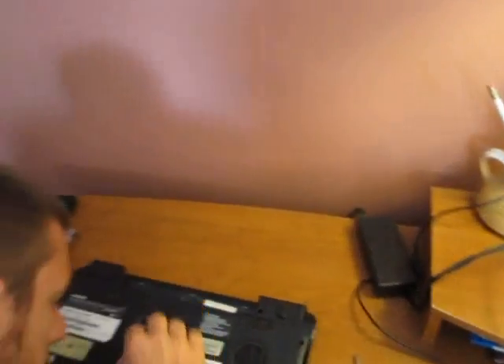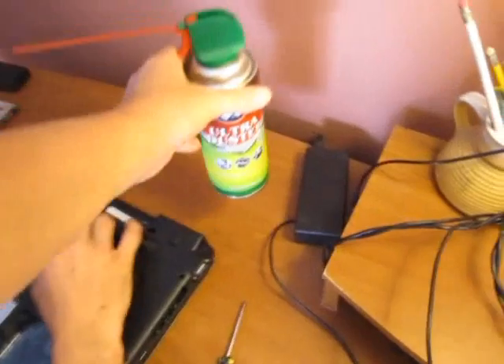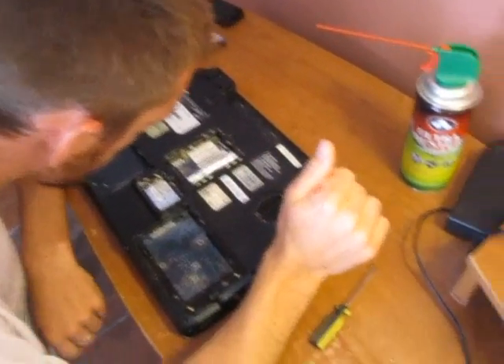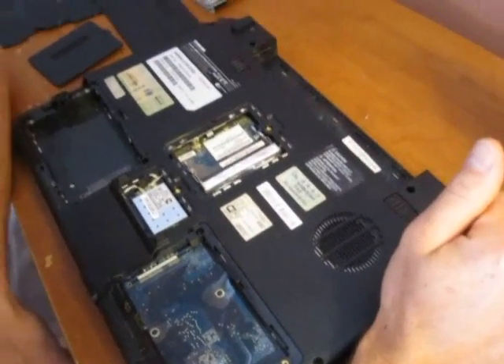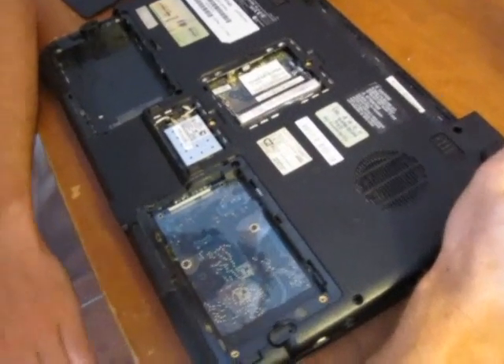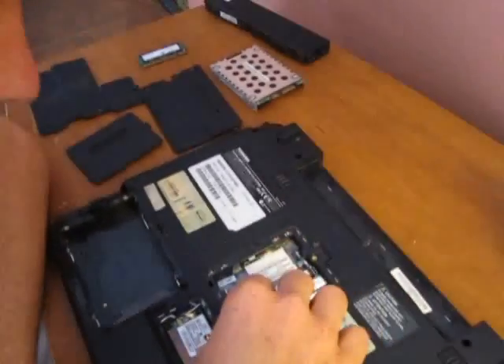We sprayed some of this in my computer because it was really dusty and the fan was making a lot of noise. It's four computers and we were real careful. We did exactly as the directions say, and now my fan is turning on and the computer keeps shutting down, so we had to take the back off. It's a safety precaution — when it doesn't cool properly, the computer shuts itself off. It turns off automatically when you're in the middle of something because it's overheating.